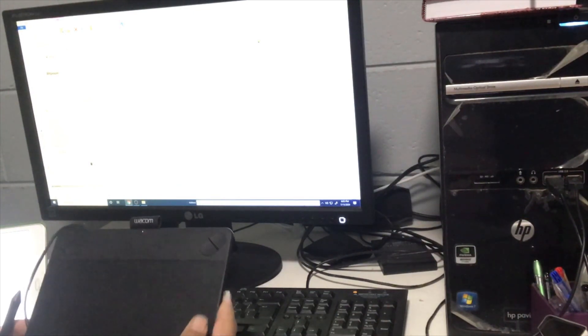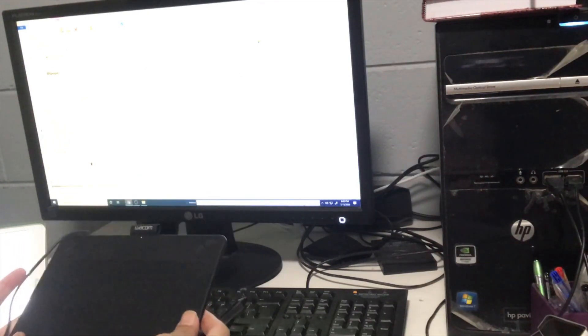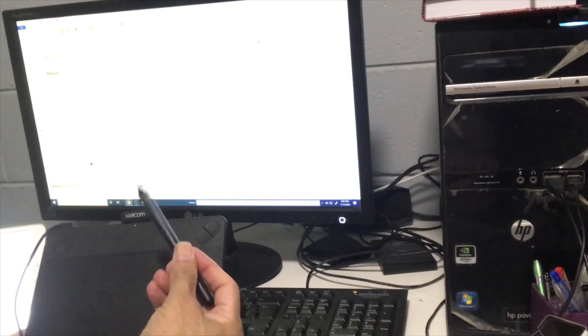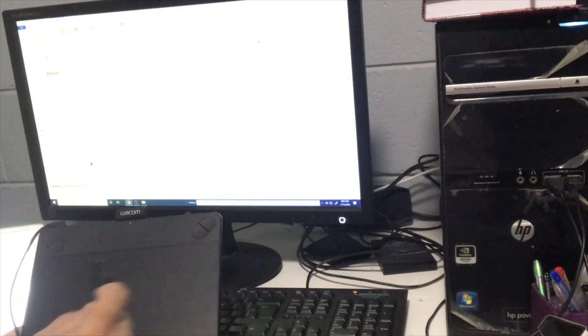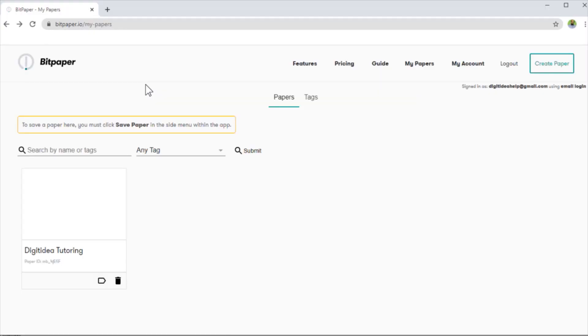In this video I'm going to use this Wacom tablet. I have introduced this tablet in one of my other videos. For teaching mathematics, this is one of the best tools you can purchase. It has a pen — you can write on this tablet, and whatever you write will appear on the Bit Paper or any whiteboard application you want to use, such as Google Jamboard, Microsoft Whiteboard, or Classflow Whiteboard.